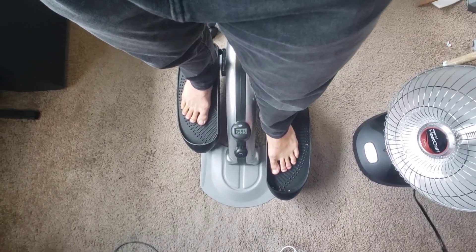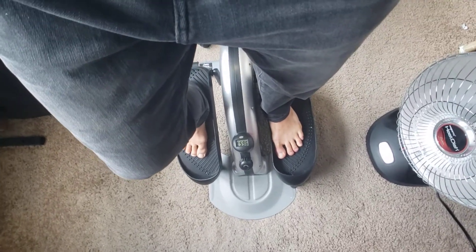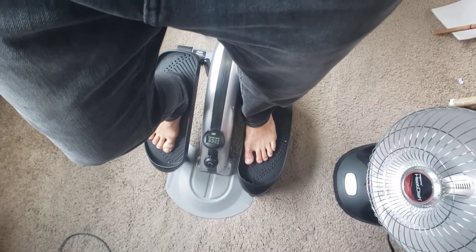The only complaint I have is that at first this motion was perfectly smooth and as silent as could be, but around like 5,000 steps it wasn't as smooth as before. This right side started to squeak and be not as smooth, and then the left side also started to feel that way also.